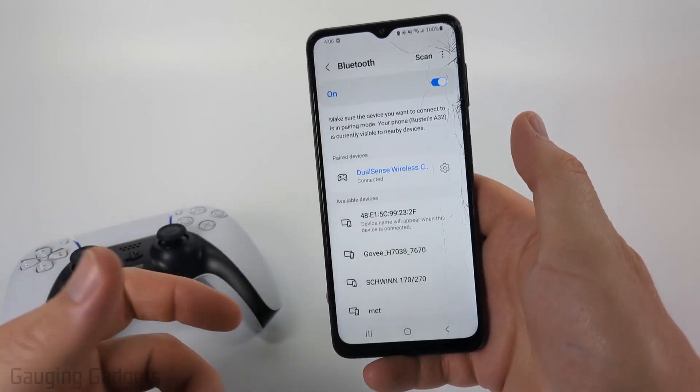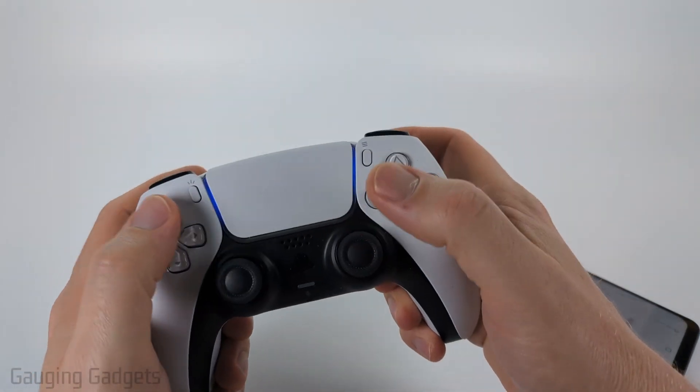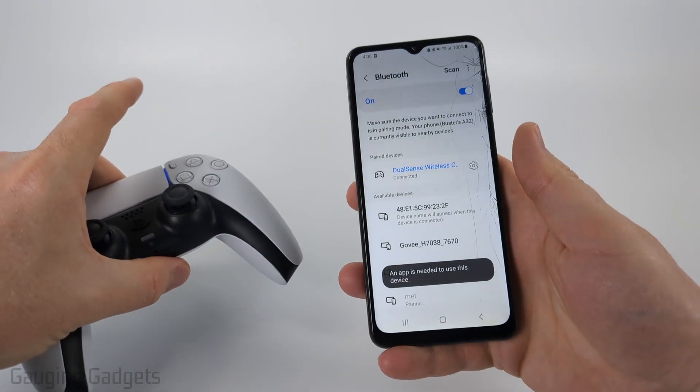So we can open up any game, including Fortnite, COD Mobile, things like that, and we'll be able to control those games using our PS5 controller.